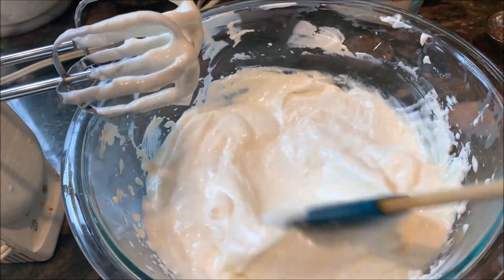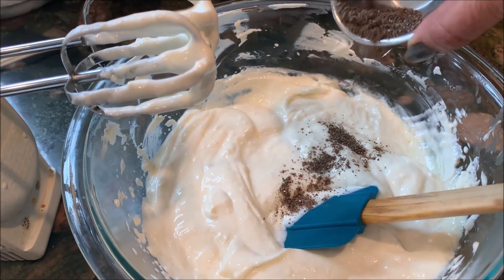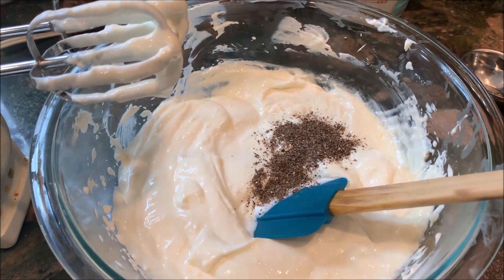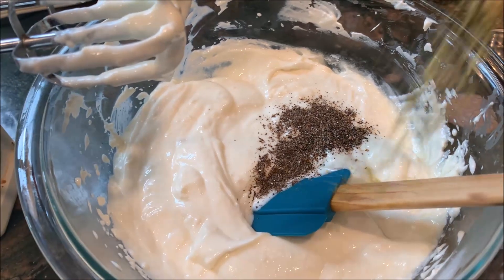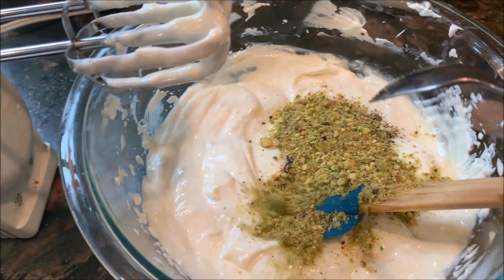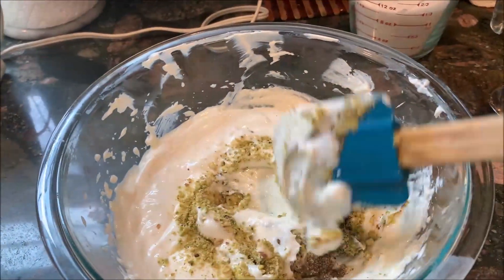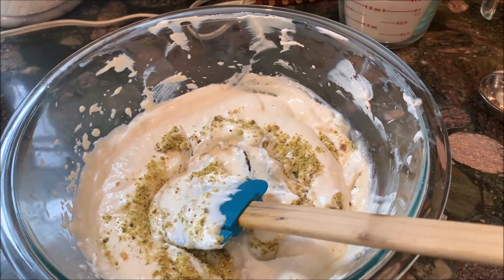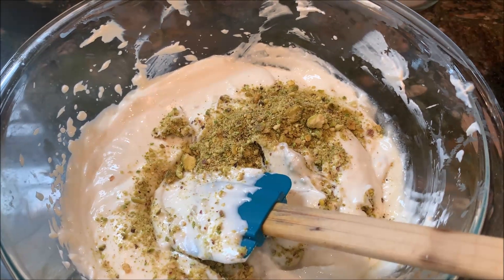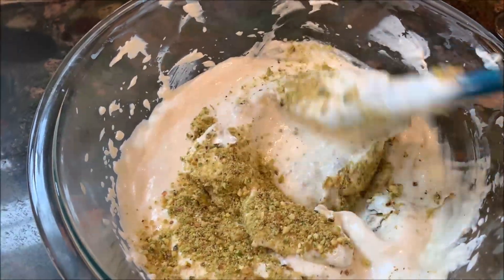The sugar has been blended, and it's time to add cardamom and pistachios. You can just fold in these two things. You can add more sugar if you want — I always like a lot of pistachios in it. It gives good flavor when you're eating the shrikhand.